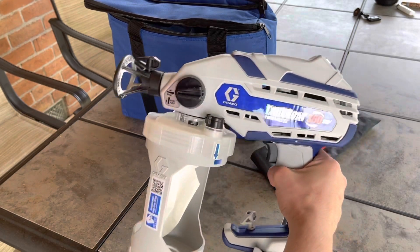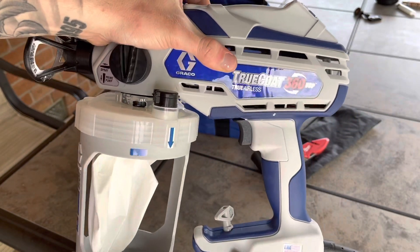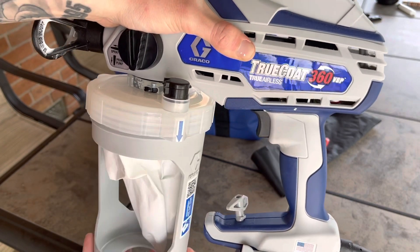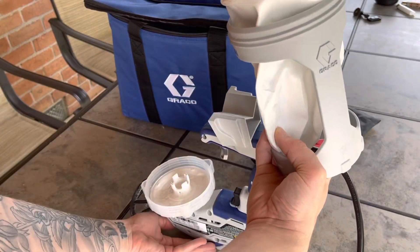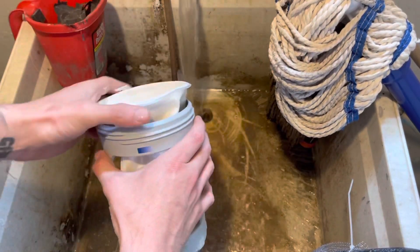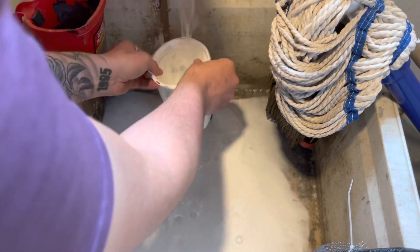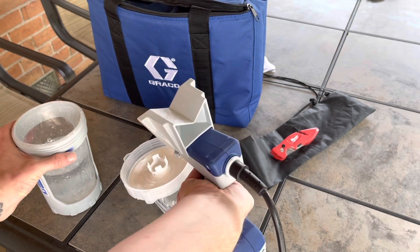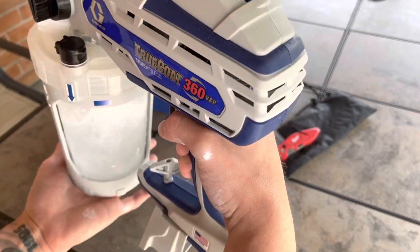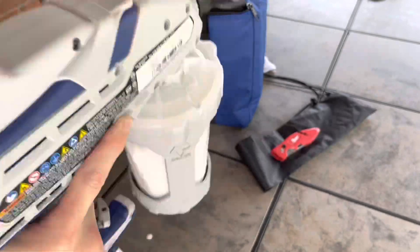Once you're finished using the sprayer, turn the knob down into the prime position and disconnect from the power. Separate the cup support with the flex liner from the cup cover on the sprayer, then set the sprayer upside down on a flat surface to keep the wet paint in the cup cover. You can then either discard or rinse your flex liner. To clean the sprayer itself, fill a flex liner approximately half full with warm water, secure the cup onto the cup cover, and shake the entire sprayer for 10 seconds.